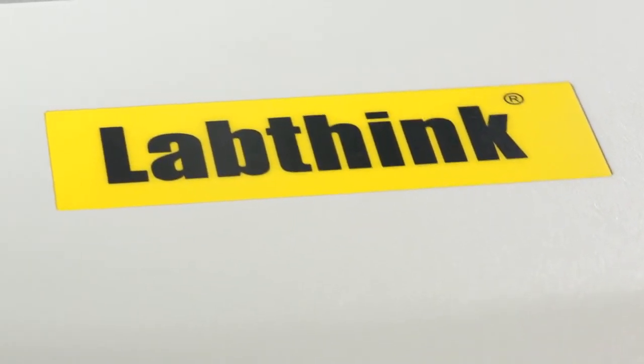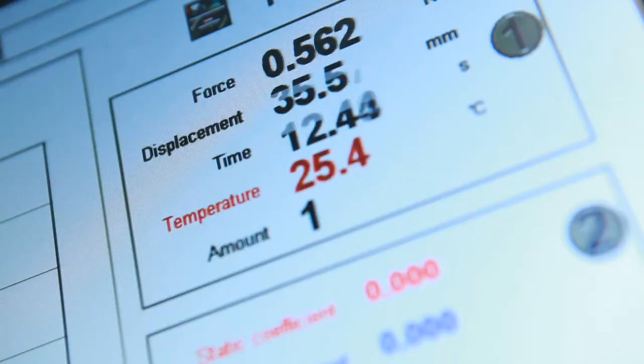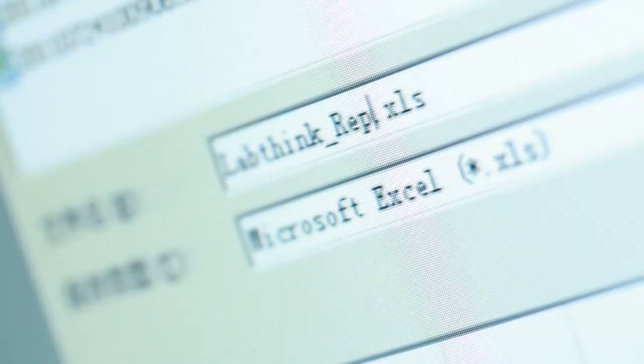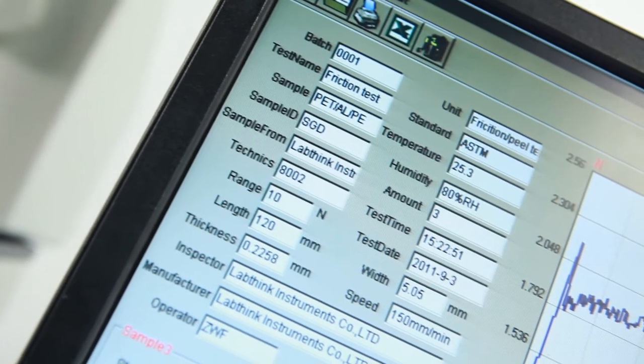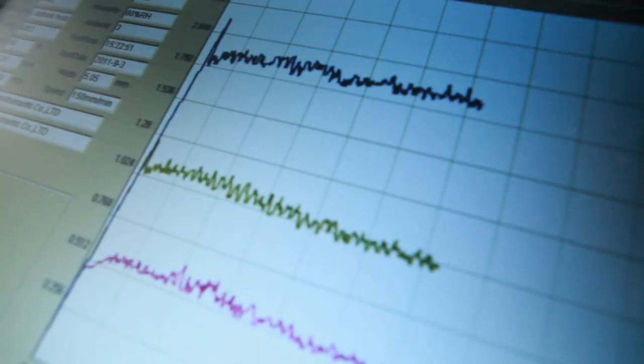The software designed by LabThink has an intuitive operation interface, visual display of real-time data and graphs, and supports data exporting in Excel format. It can also perform statistical analysis of test data and curve superposition.